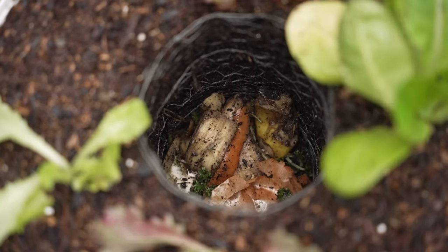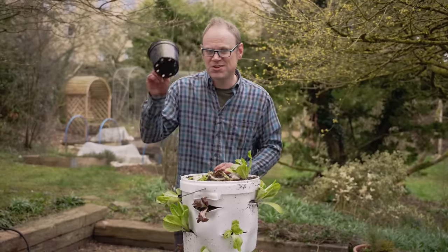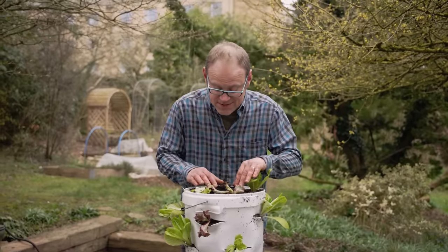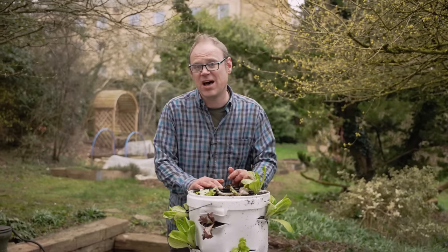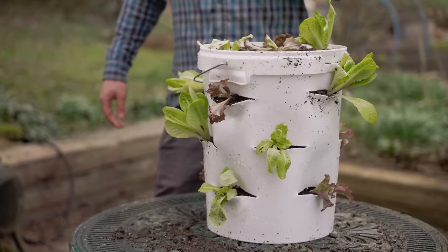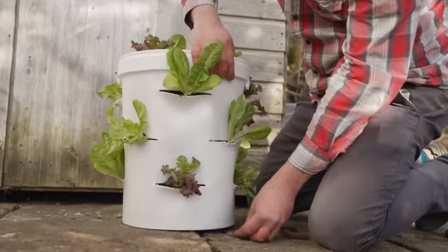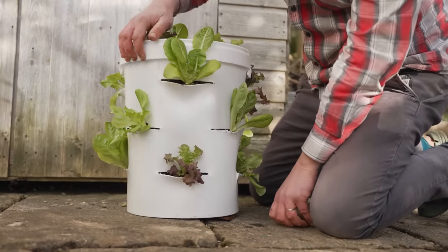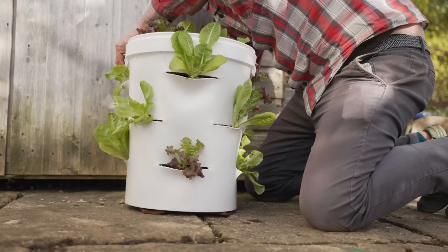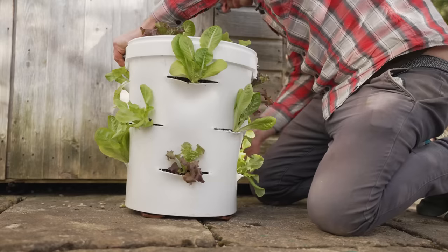This probably won't get too smelly, but if you're worried just pop a cap on it — I'm using a pot that fits neatly, keeps it covered, and stops flies getting in, and then you can remove it and fill as you go. When you come to position your salad tower, pop it on some pebbles or pot feet to raise it slightly off the ground so excess moisture can drain out from the bottom.